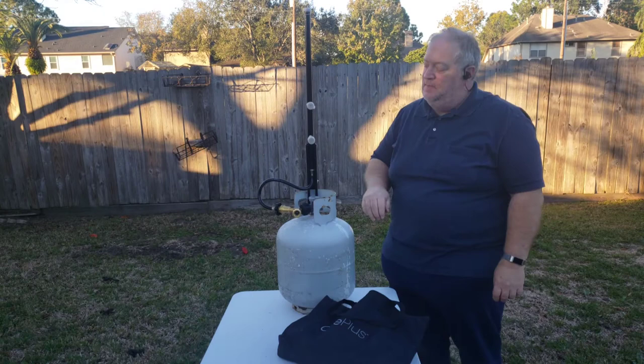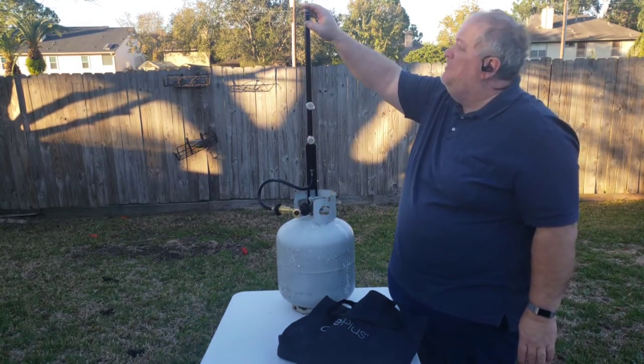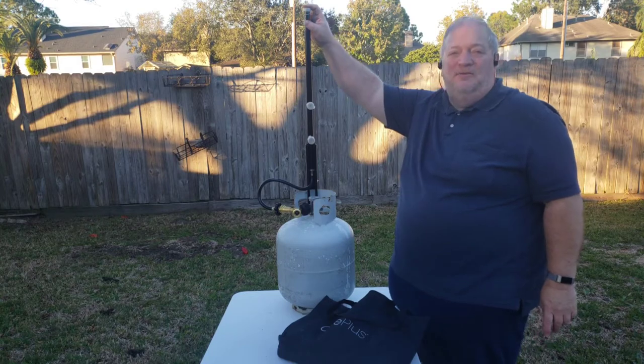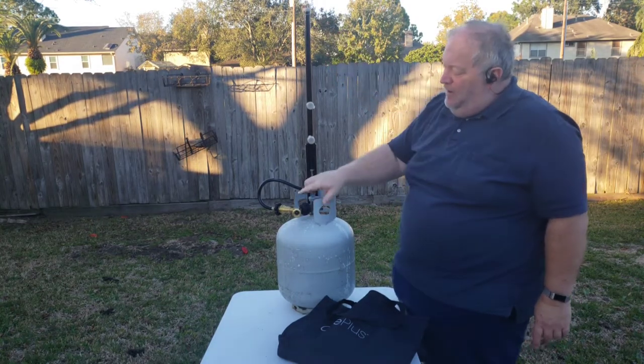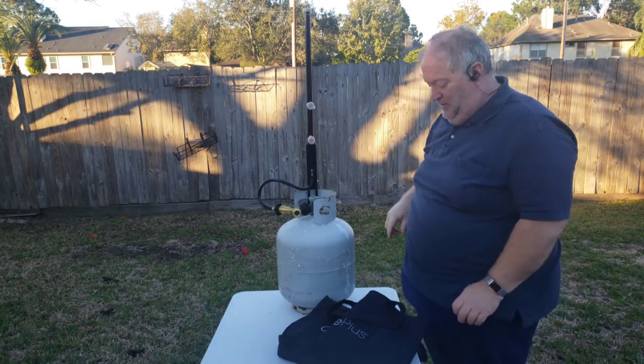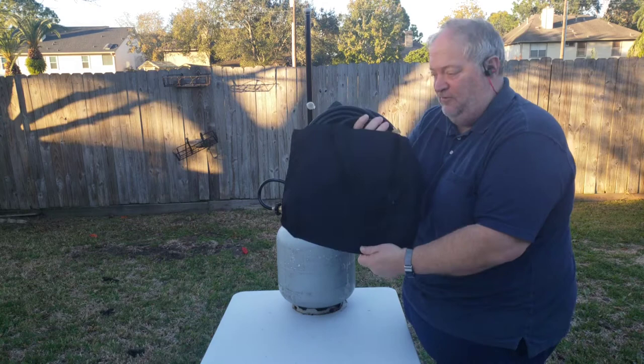So now you have four ports. This one on top, you just screw a lantern directly to. But how do you make these other connections? Well, you're going to need hoses.